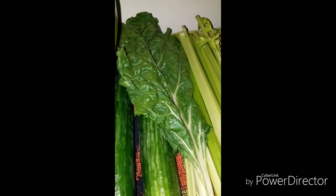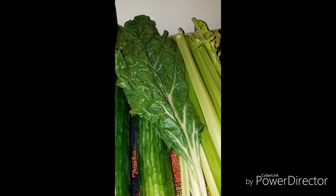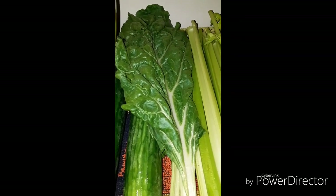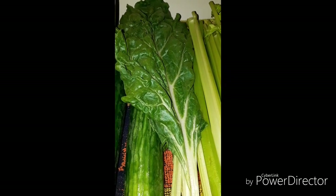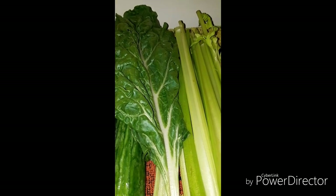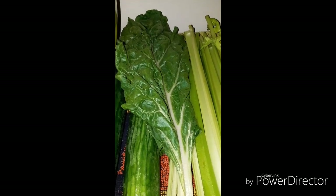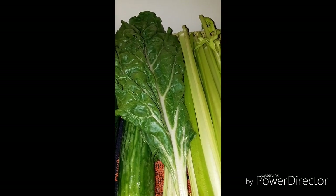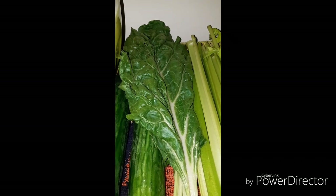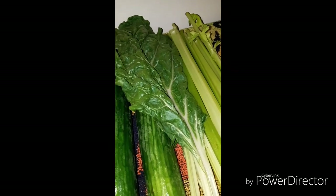Each vegetable has a vitamin or mineral attached to its color. Carrots are orange because they're high in beta carotene. Apples are high in flavonoids that are good for your heart. A glass of apple juice a day — remember 'an apple a day keeps the doctor away' — helps people who suffer from asthma, and it's full of antioxidants. It detoxifies and is full of vitamins like vitamin A, C, and K.